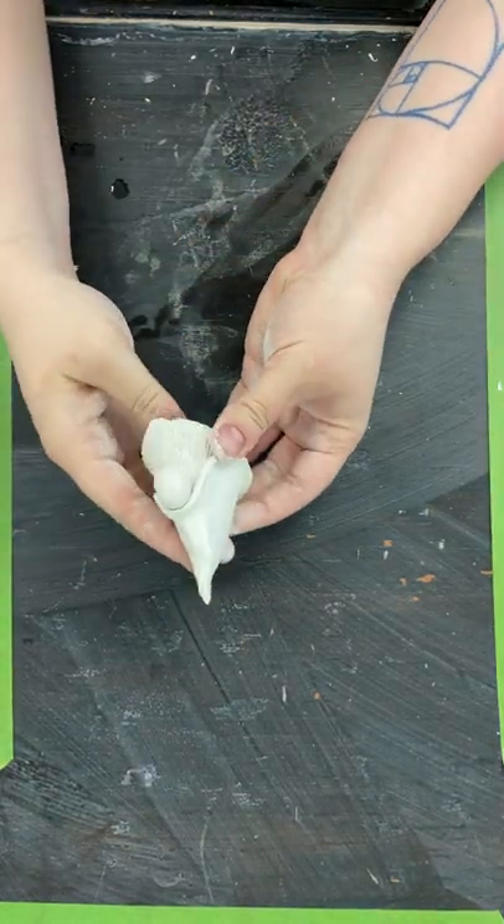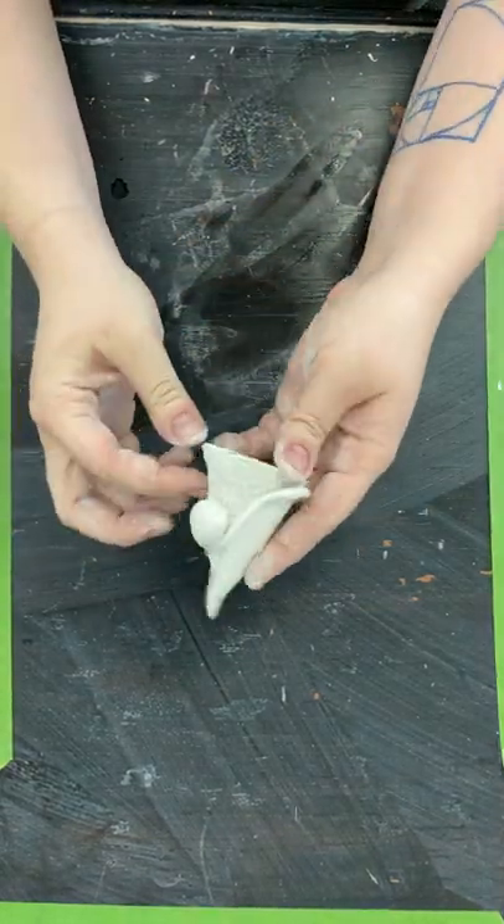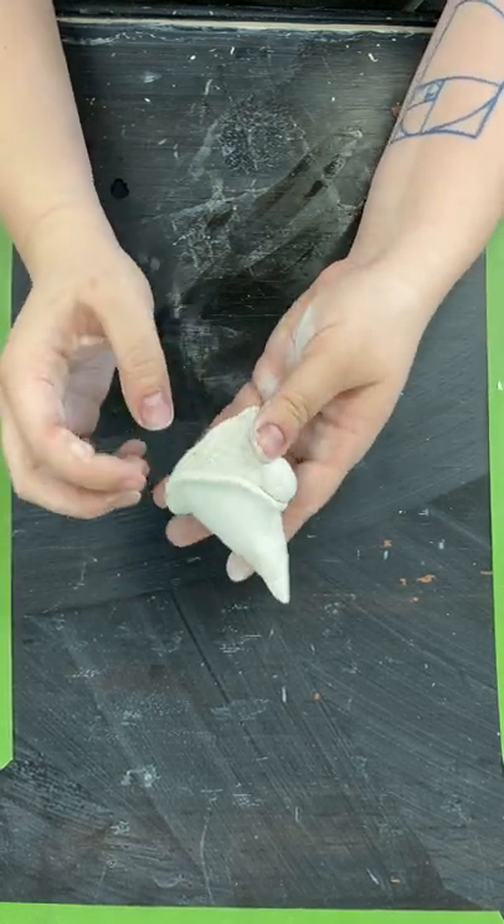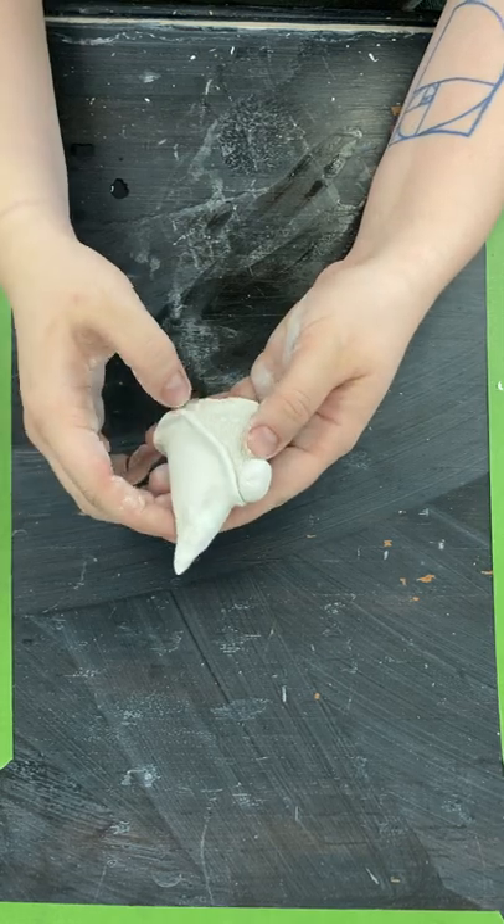Hey everybody, today we are gonna make these clay gnomes that are gonna end up looking like this. They're super cute and they're really easy and fun, and you can do a lot of different customizing on them when you start to paint or sculpt them.